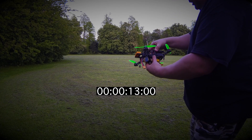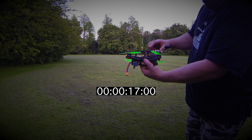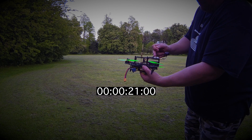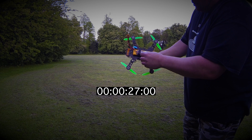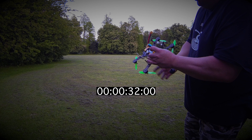Alright guys, we've got the DRQ250 all set and ready to go. It's in its all-up weight format with the Mobius camera, the VTX and all the other bits and bobs we use in the 1800 freestyles. I'm going to whack the timer on and we'll see how long she flies for.